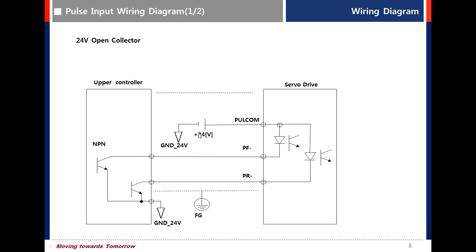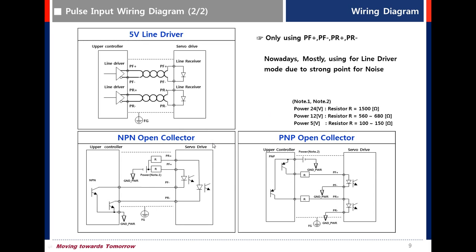Full com connects to 24V. This is 5V line drive. For NPN open collector wiring and PNP open collector wiring using 24V open collector, you don't need a resistor — just connect CN1 pin 49 to plus 24V. But if using 12V or 5V, you need to use a resistor. Refer to note 1 and note 2.